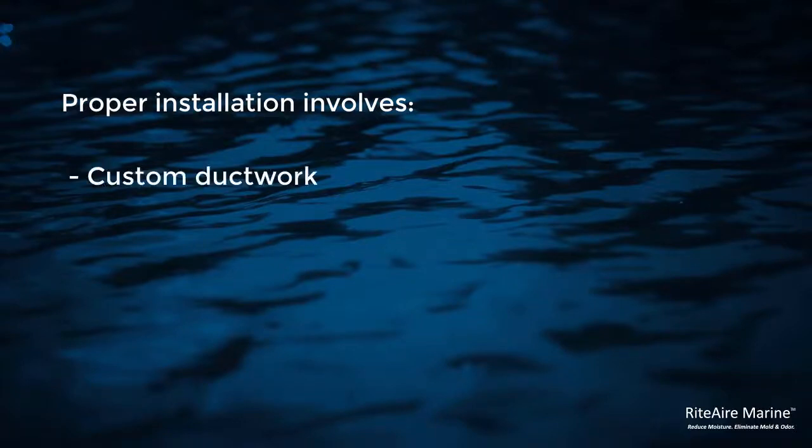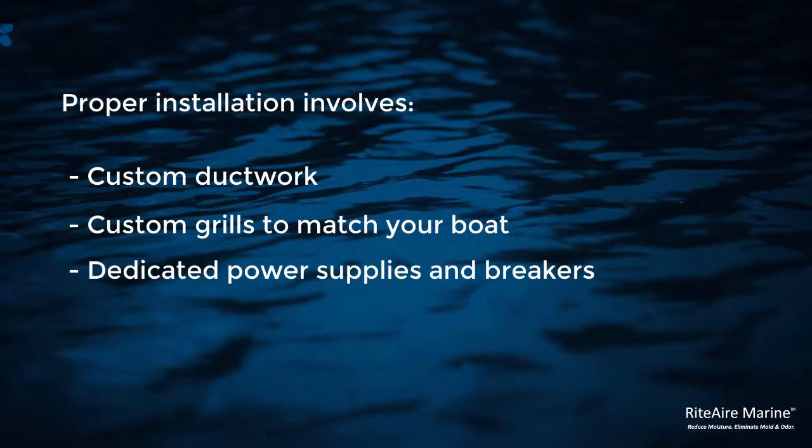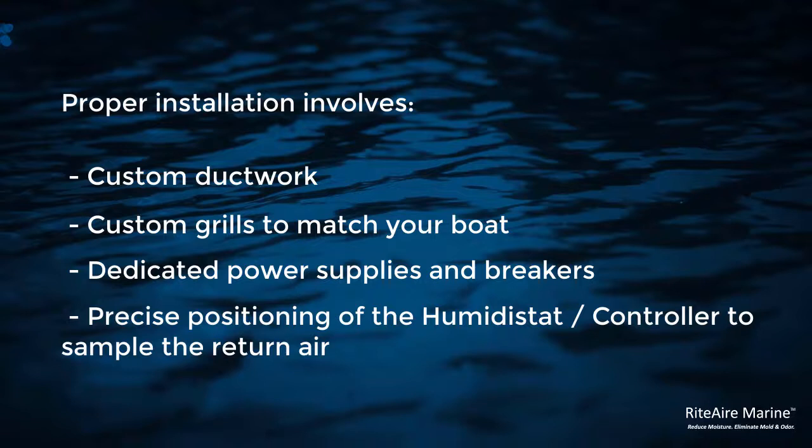There's a lot of ductwork. We install and make custom grills to match the boat. We run electrical power supplies and put in dedicated breakers in your breaker box. The location of the controller itself is very important — it needs to be sampling the return air, so it needs to be close to the unit and its return air.